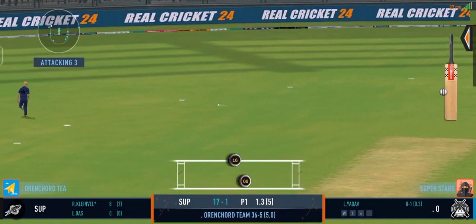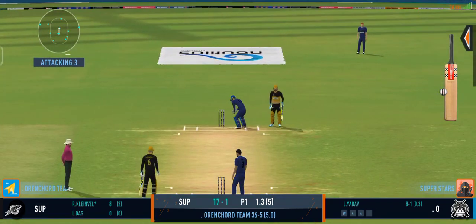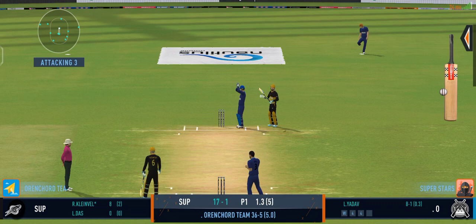That's found the edge of the bat. Good delivery. That's a quick throw, right on top of the stumps.